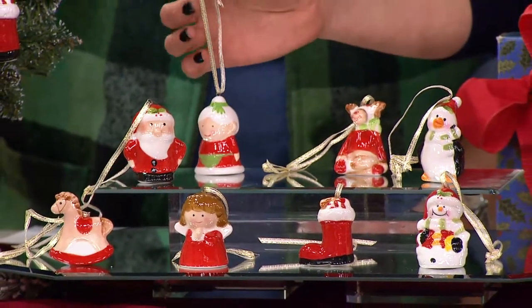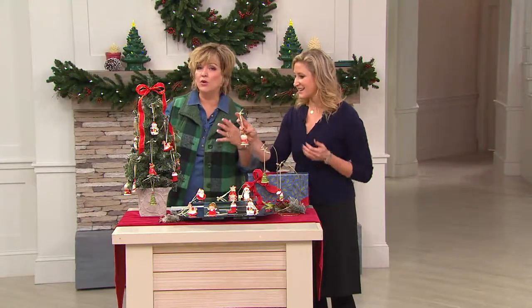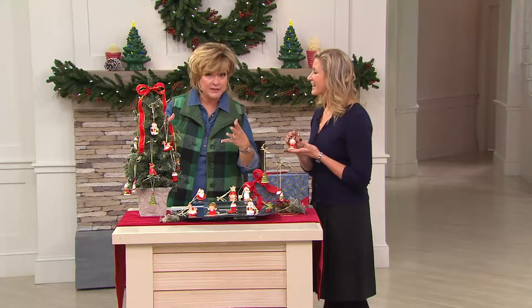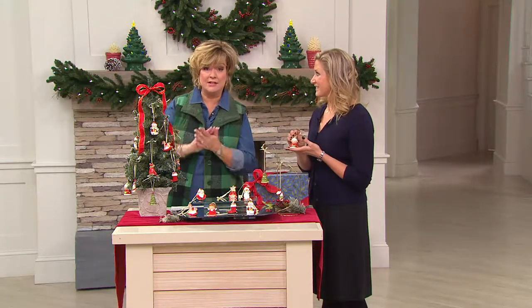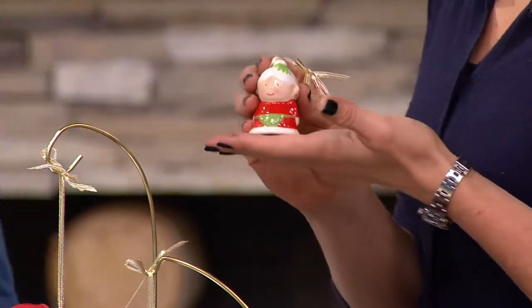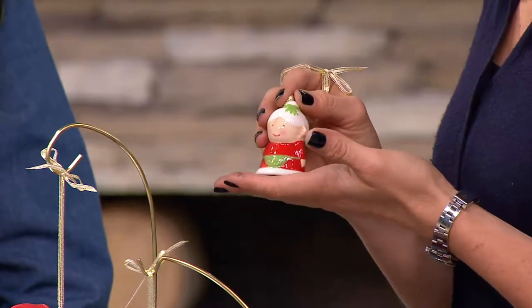They're so sweet. We have a whole collection of easy gifts on QVC.com — they're like no-brainers. Just get it, they've got a box, they just need like a bow and go. So this is 10 hand-painted little ornaments — less than $2 each. That's unbelievable.